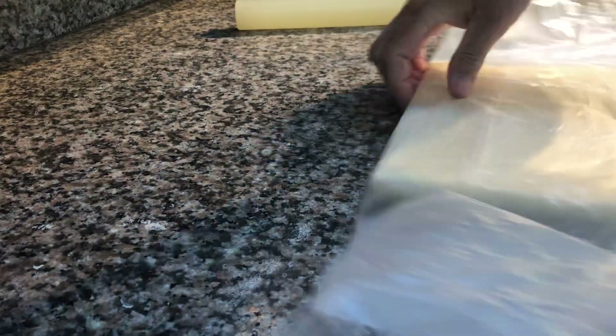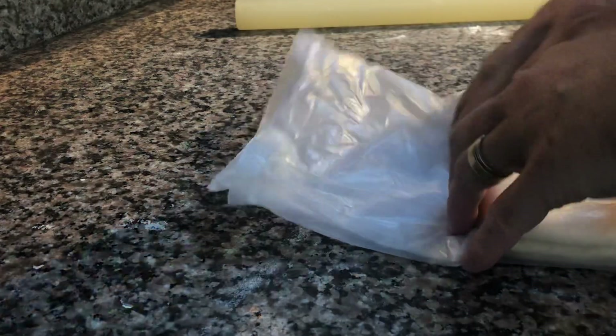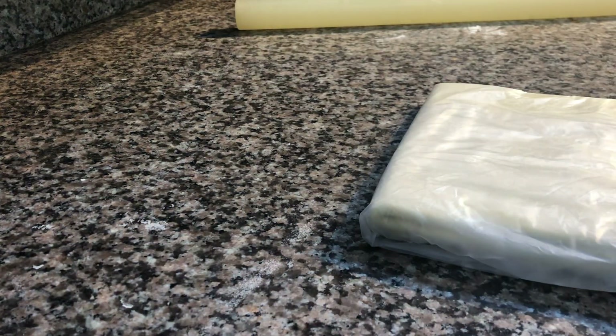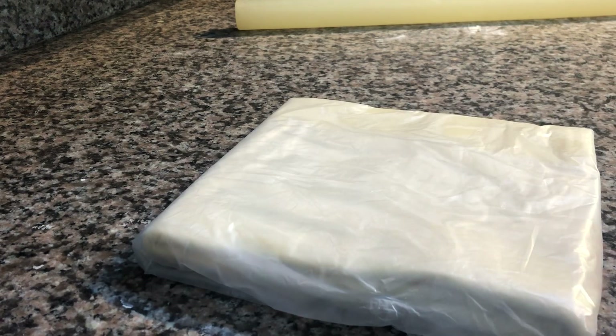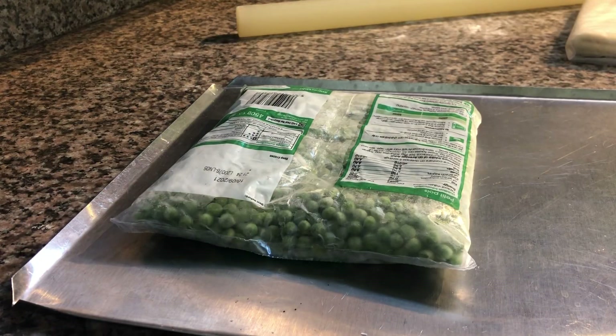The most important thing first: you cover your pastry with plastic, completely covered, so that it's protected and safely encased. Then what you can do is have your freezer stocked up with a frozen piece — like a bag of frozen sweet corn.